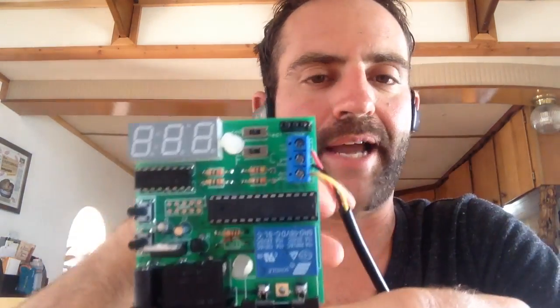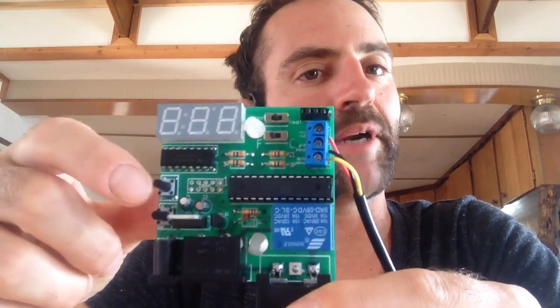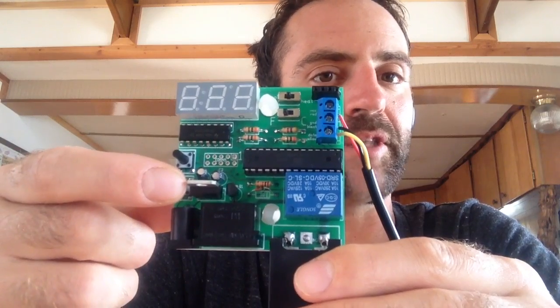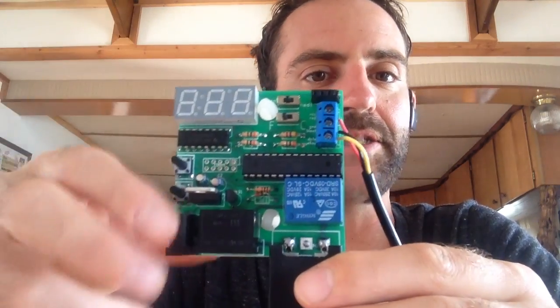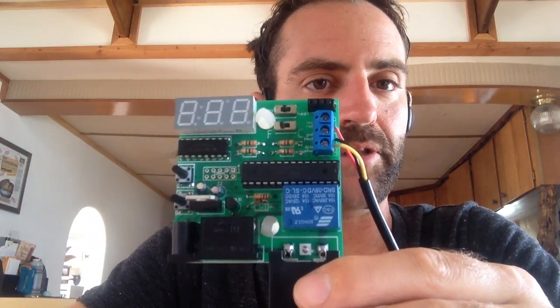Now, for setting the desired temperature on this device, do the following things. The up button will raise the temperature, the down button will lower the temperature, and it will loop around if you're at the ends. If you hold both buttons, it'll save it, so you can unplug the unit and it will remember that stored temperature later.